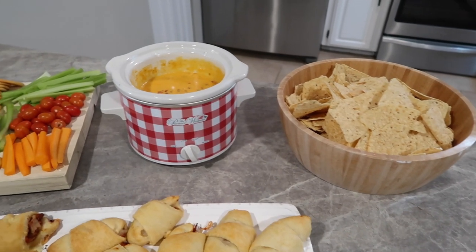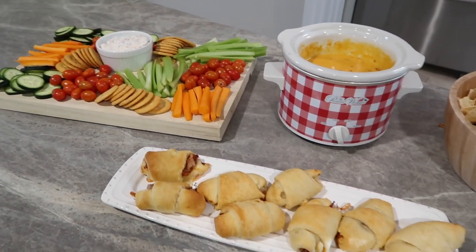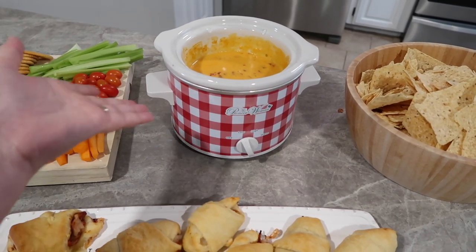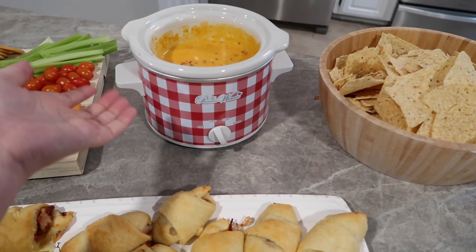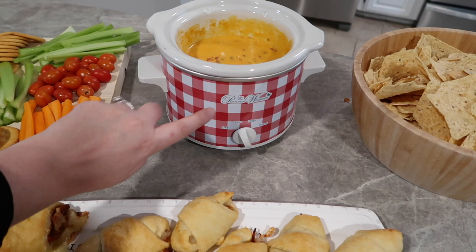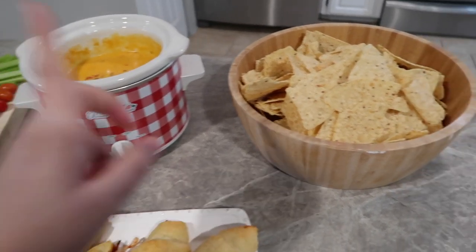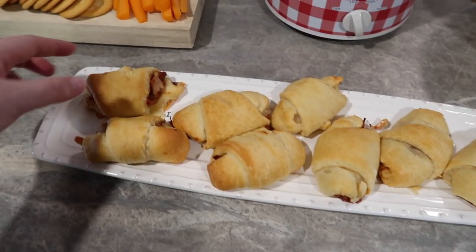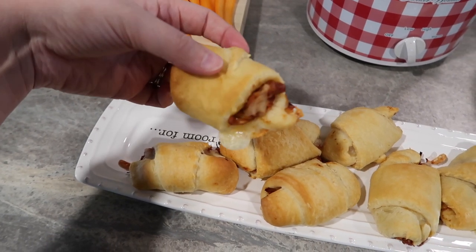Here is our game day spread and I love how it turned out! We have our cheese dip in the little crock pot — I think this crock pot is so festive; I got two for about ten dollars, so I'll link them if I can still find them. We're the Razorbacks so the Razorback Red is really festive and fitting, and then some chips to go with that.